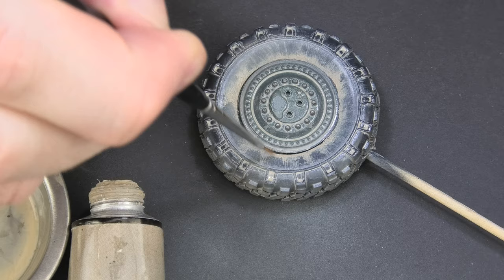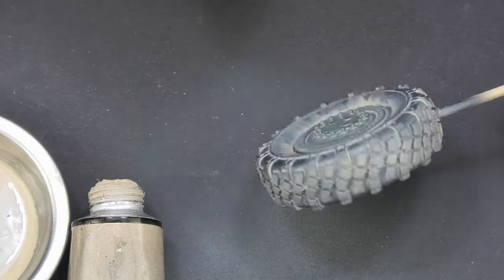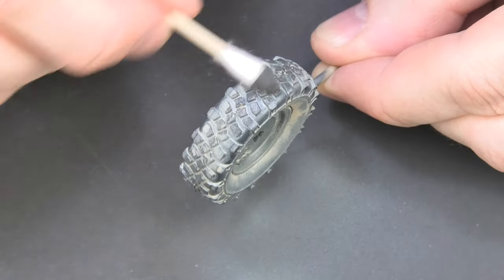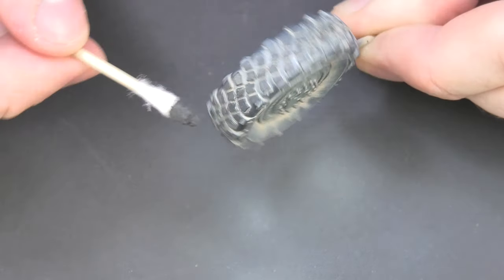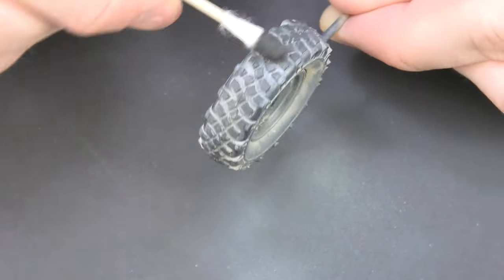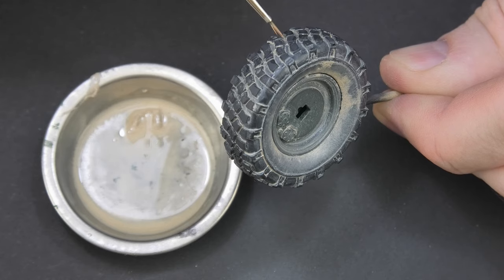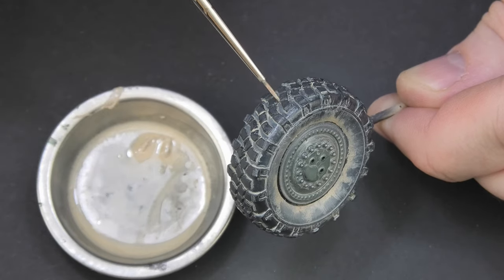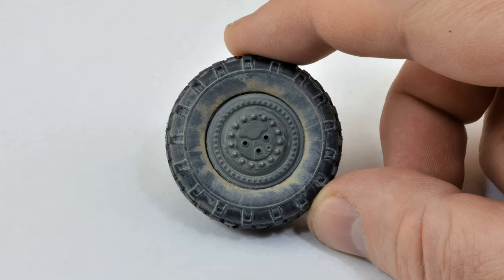In this way we can leave the tire if we plan to set the model on a sandy surface. But if we plan to set it on asphalt, the tread blocks are worth repainting. A cotton bud soaked in acrylic paint does the job, but you can also do it with oil paint. Finally, it's worth improving the wash between the tread blocks. If the dust effect is too weak, add some pigment to the wash and apply this mixture exactly to the tire grooves to build up more dust.